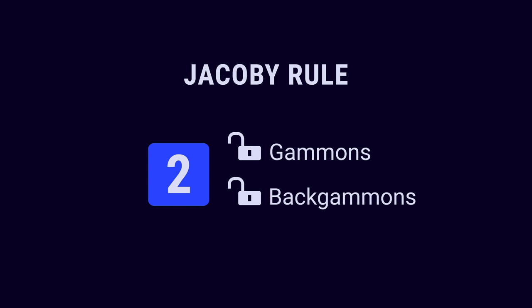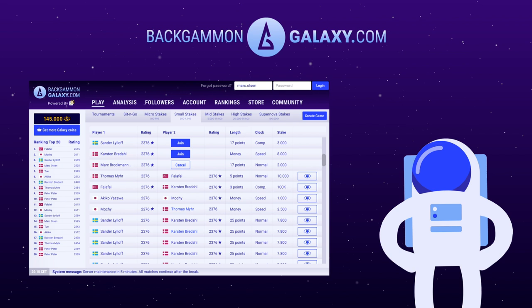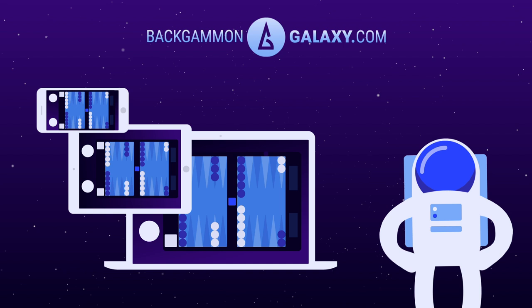Practice your skills and become a better player for free at BackgammonGalaxy.com — the biggest backgammon site in the world. Analyze your games with the best AI. Play on your browser, tablet, or smartphone. BackgammonGalaxy.com — play among the stars. Subscribe to see more backgammon videos.